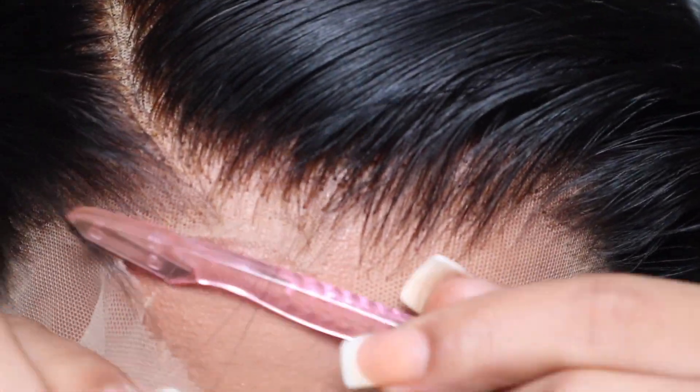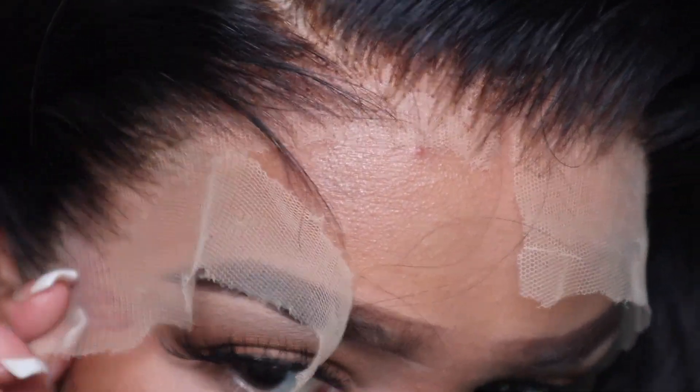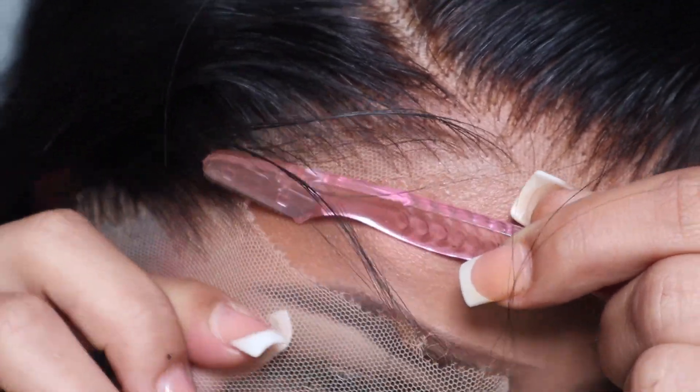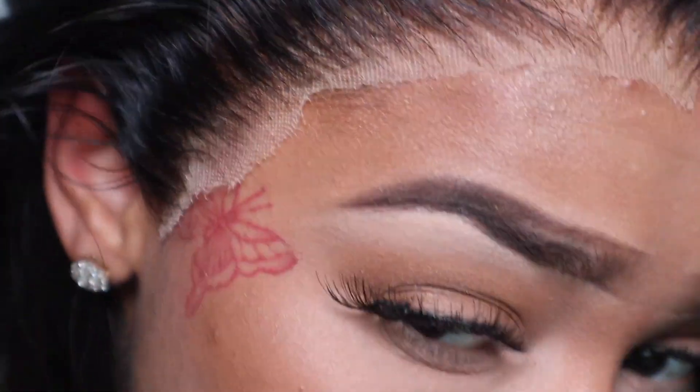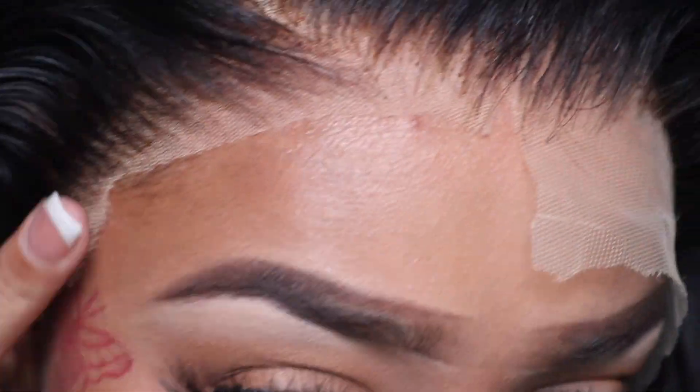Those of you who've already subscribed to me know how I get down. We're going to start in the middle with an eyebrow razor, work our way down to the left, then work our way to the right. Once the excess lace is cut off, I'm going to go in with some concealer or cream foundation to match my lace to my skin tone.